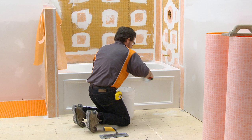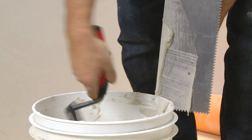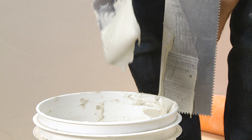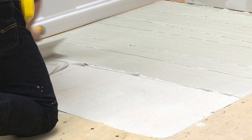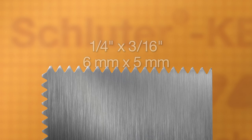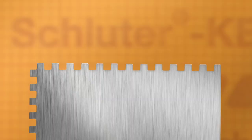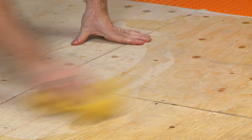Schluter-DITRA is installed simply and easily with modified thin-set mortar, such as Schluter-ALL-SET or FAST-SET, since there is a plywood substrate. The mortar is mixed to a fairly fluid consistency but still able to hold a notch. A ¼ inch by 3/16 inch V-notch trowel, or the Schluter-DITRA trowel which features a 4.5 mm by 4.5 mm square notch design, is used to apply the mortar.